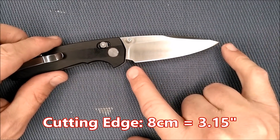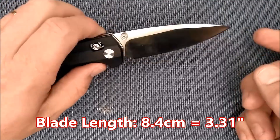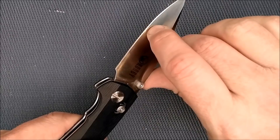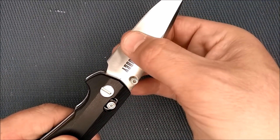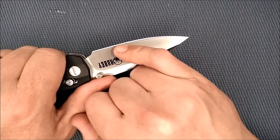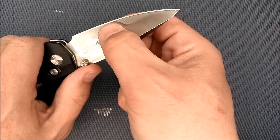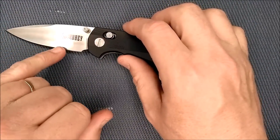Cutting edge: 8 centimeters, 3.15 inches. Blade length G10 to tip: 8.4 centimeters, 3.31 inches. Blade thickness: 3 millimeters, 0.118 inches. Blade depth: 2.69 centimeters, 1.06 inches. Thickness behind the grind is 0.6 millimeters — I like it to be about 0.5mm, so 0.6 is a little thicker than I'd prefer. And every time you sharpen this knife, the thickness behind the grind will get larger because of the flat grind, unlike a hollow grind which stays more consistent. Not terrible, but I'd prefer it a little thinner at the edge.